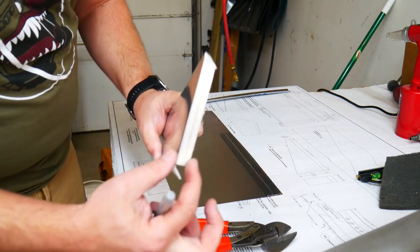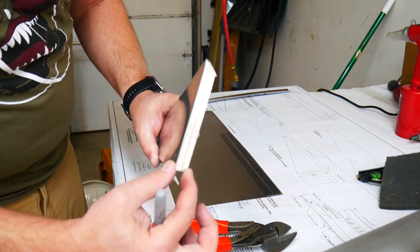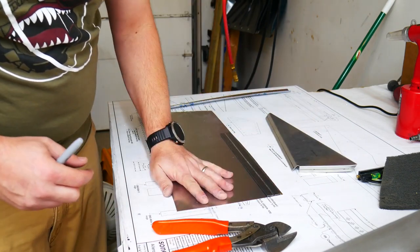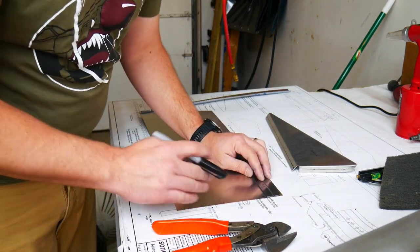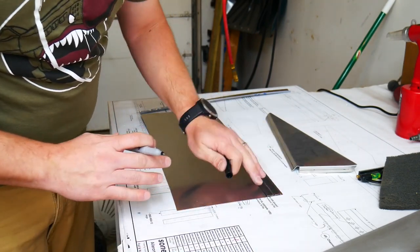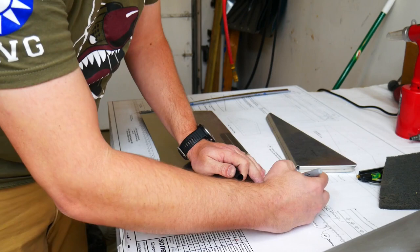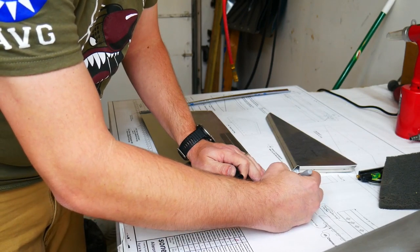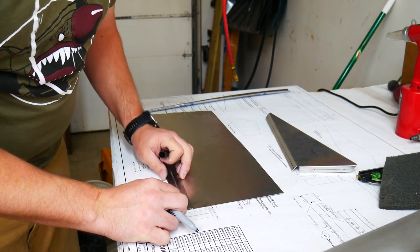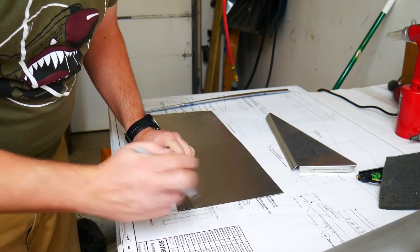I've measured this seam right here - this bend - it's about a half an inch wide. I'm going to go ahead and mark that on this plate now as my bend mark. It is slightly larger than a half an inch, so I'm actually going to measure off three quarters of an inch just to give myself a little extra space in case I need to trim anything later. I'd prefer to have a little extra than a little less.